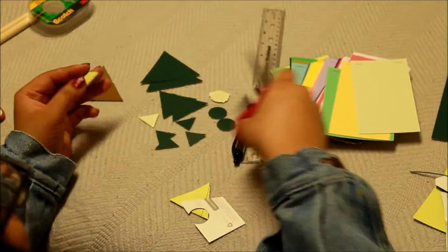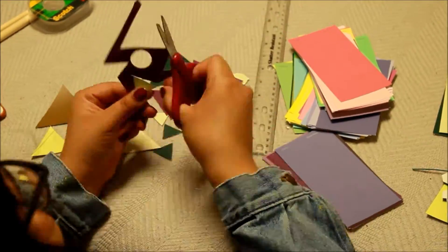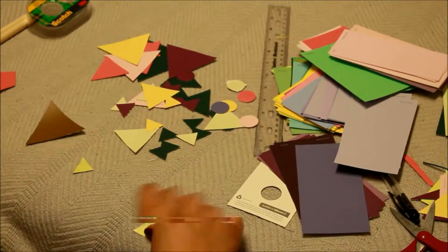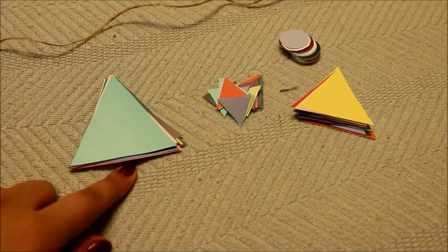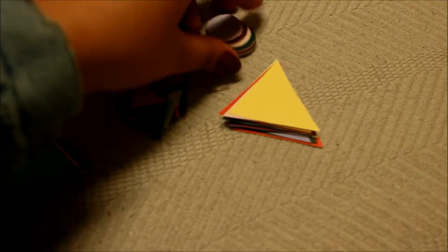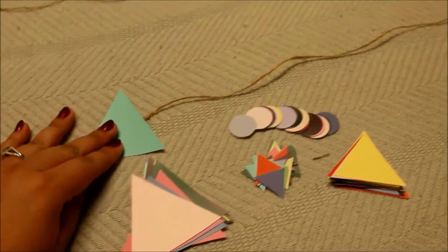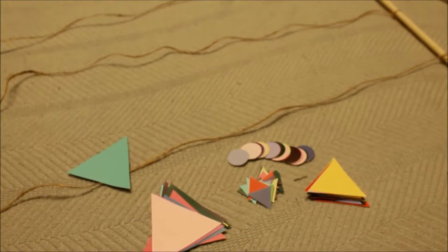So what I did is I cut three different triangle sizes: three by three inches, one by one inch, and two by two inches. Some of the paint samples had a little pop-out circle, so I took the little rod thing and tied some twine to it. Now I'm gonna lay out all the triangles and tape them to the twine — I did about five different lines of twine.